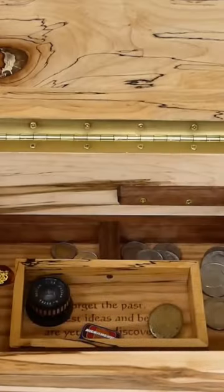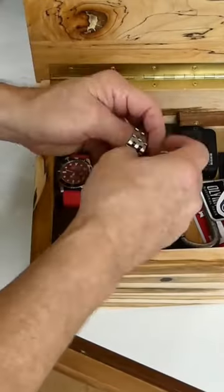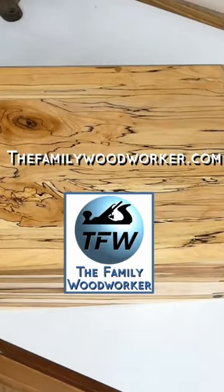This was a really cool project and you can see the full build on our regular YouTube channel, or check us out at thefamilywoodworker.com.